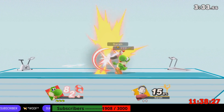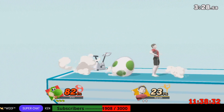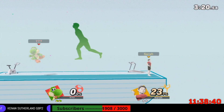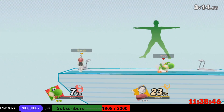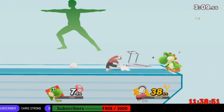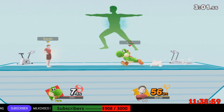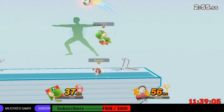Let's work. Follow my lead as we work on this pose. Distribute your weight equally between both legs. Now, return to your original position.